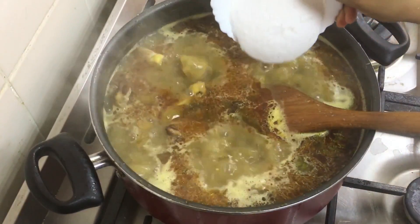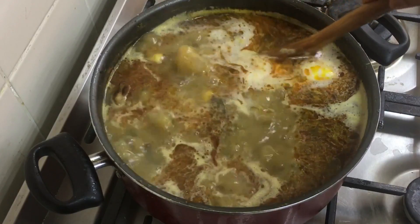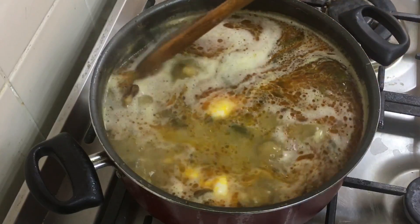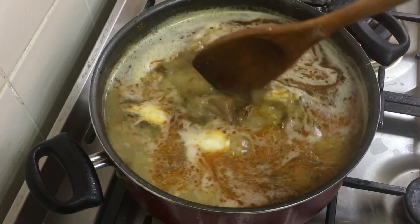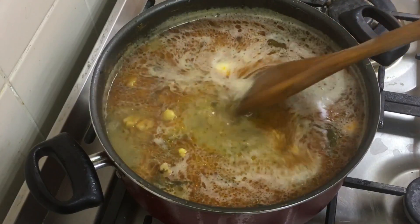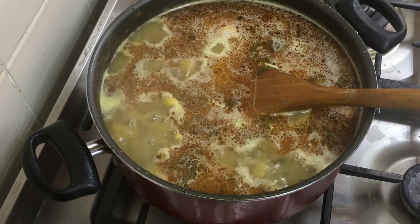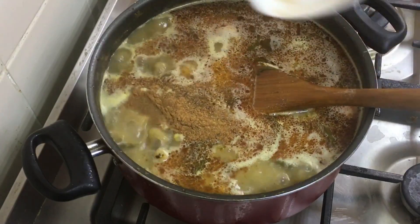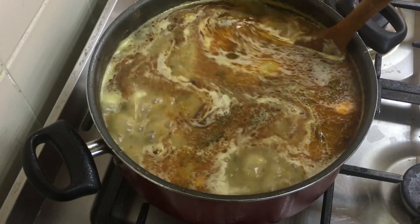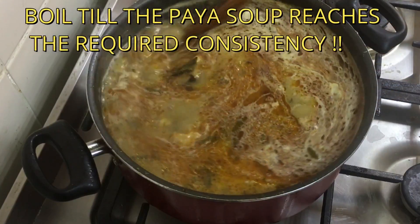After it is cooked for about 1 and a half hours, I have added the ground coconut and the garam masala powder. If you are pressure cooking it, open the cooker after it is done, then add the coconut and garam masala and cook for another 10 to 15 minutes and you can serve it. Adding the garam masala in the end retains the flavor, so that's why we add it at the end.